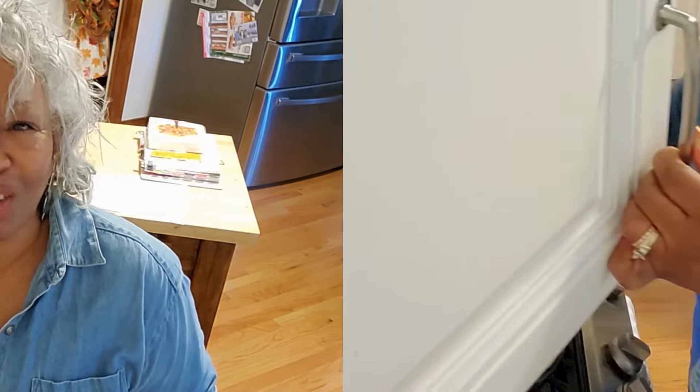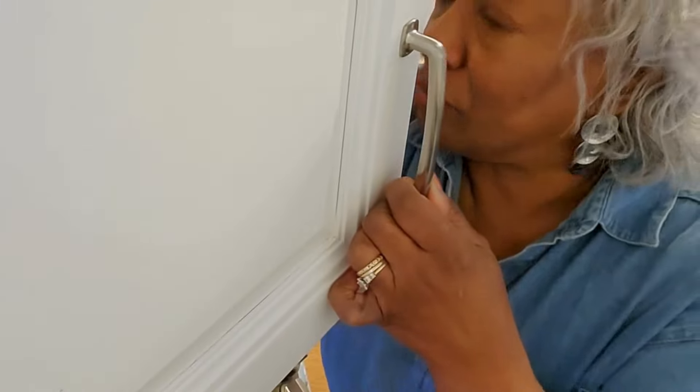Before you leave today, if you like what you saw then join the family, because we are doing these kinds of things all the time.